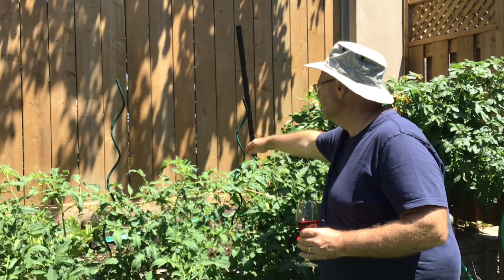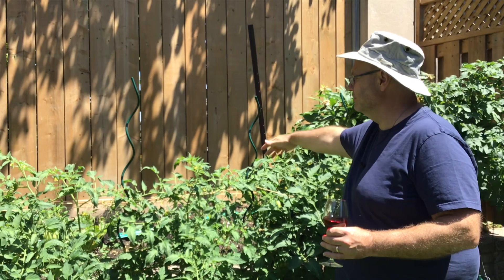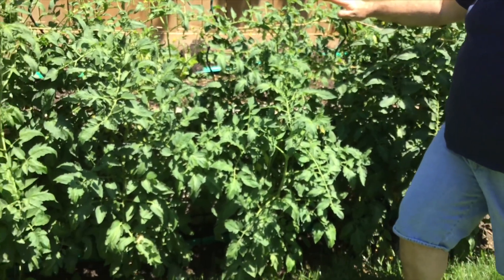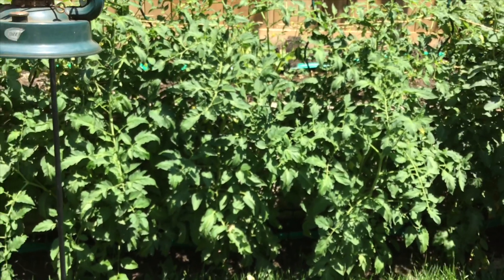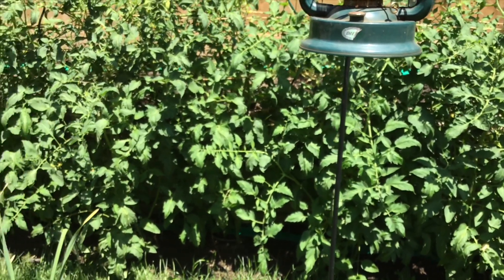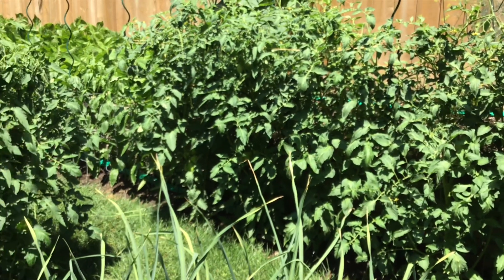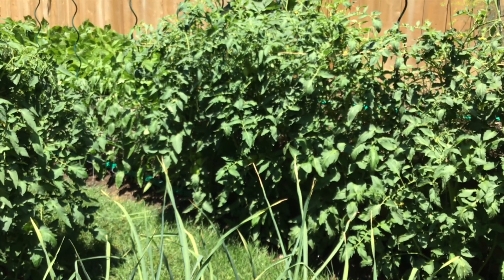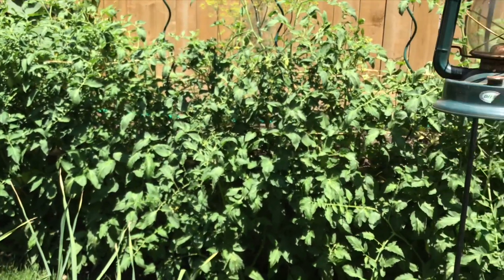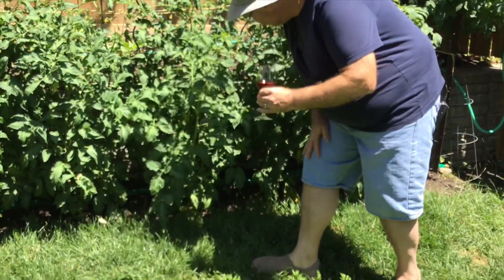In behind these tomatoes here is a row of Swiss chard that you can't see — it's struggling a bit but I think it'll be all right. And in the front I'm trying a different variety this year called Plum Regal. It has the disease resistance I absolutely need — tomato spotted wilt virus resistance — and apparently also resistance to late blight, which usually affects my tomatoes towards the end of the season. If I can keep it away, I will. I've got some nice tomatoes forming down here.